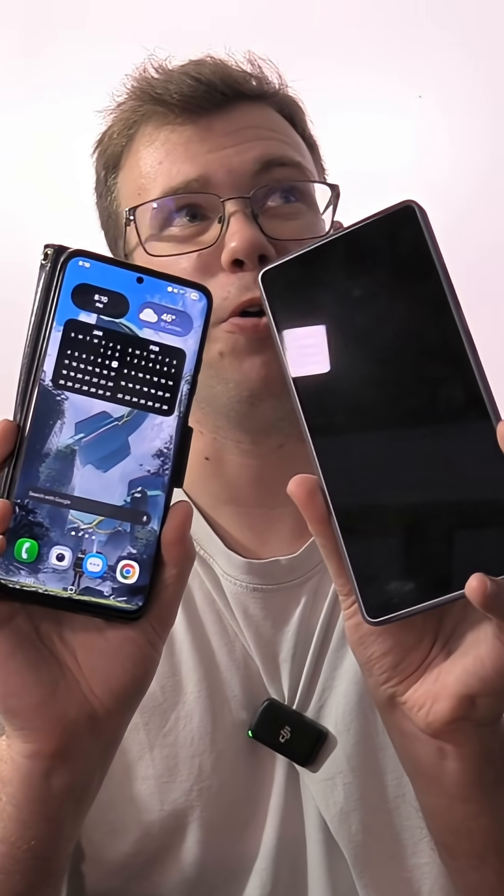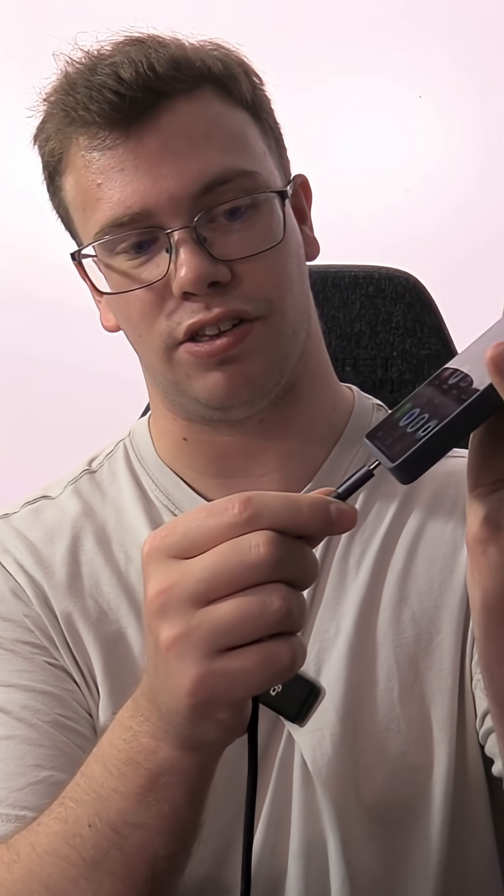Today I'm going to quickly show you how to transfer your data from your old phone to your new phone. The first thing you'll need is a USB-C cable for both ends. Then all we want to do with our older device is plug that USB-C cable on one end and do the exact same thing on our new device.